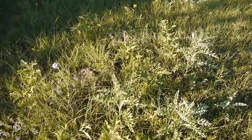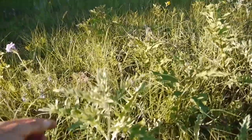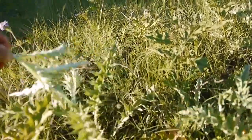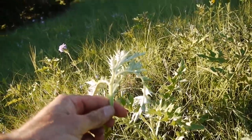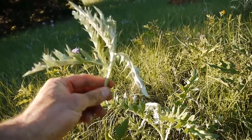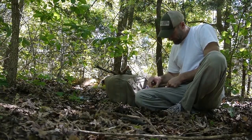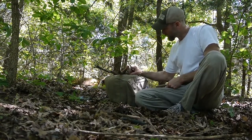Here's some thistle. Looks like it's just now growing out here. That's good because it's also like green beans — kind of like a mix between celery and green beans. And that's really, really good and tender there.